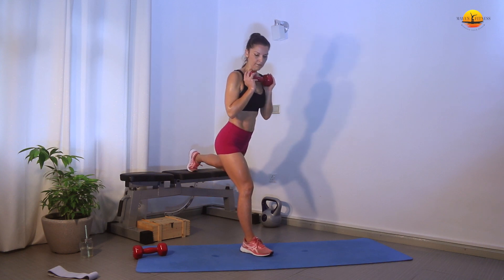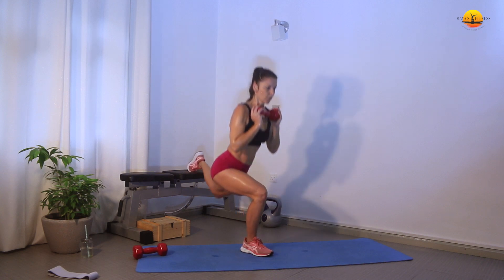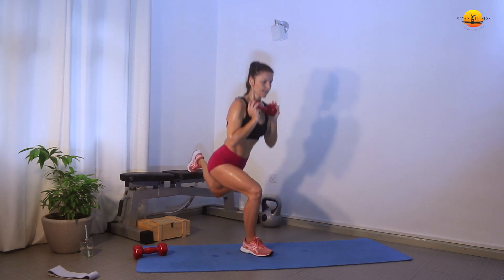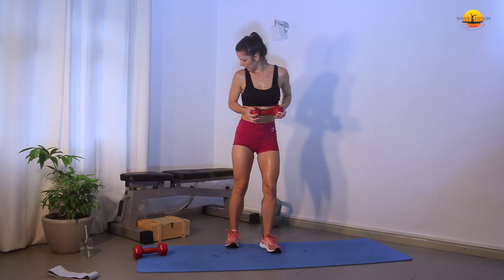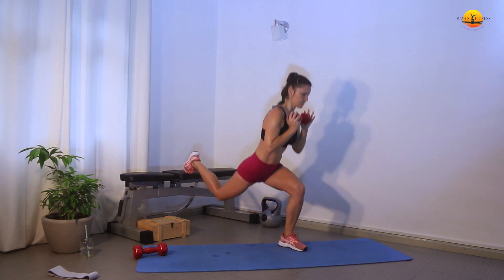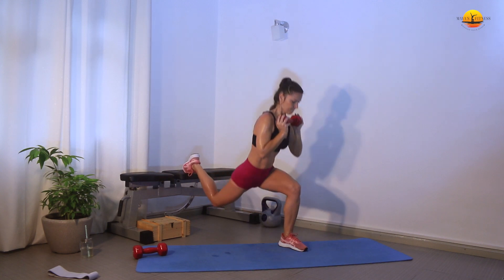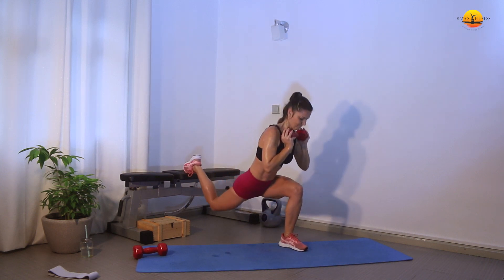Get your balance — 10 reps of elevated lunges. Let's go down: 1, 2, focus, 3, push through the whole foot, 4, 5, 6, 7, 8, 9, 10. Okay, the other side: 1, 2, 3, 4, 5, 6, 7, 8, 9, 10.